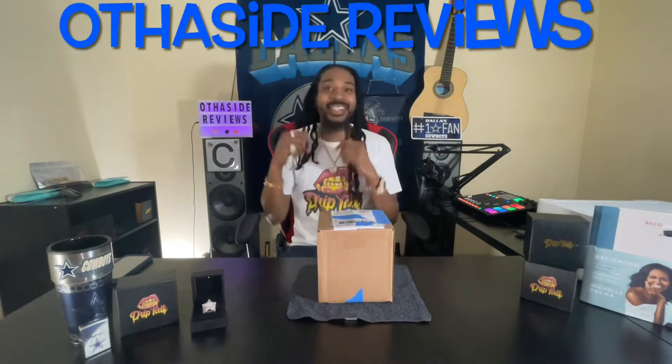It's your boy carterboy45 back with Other Side Reviews, and today I got something a little different for you. I got something from Drip Talk Jewelry, coming out of Louisiana. If this is your first time here, one thing you can do for me is subscribe to your boy. Come on back and like the video while you're watching. If you've been here before, you are wavy baby — I love everything about you, thank you kindly, come on back.